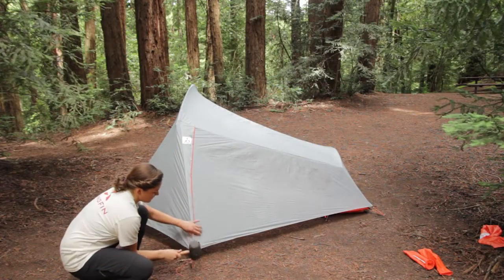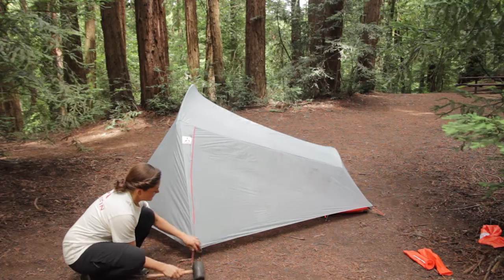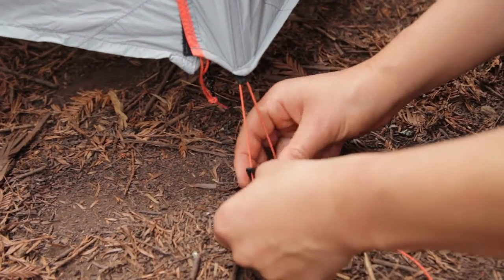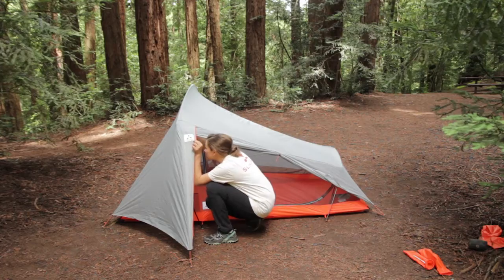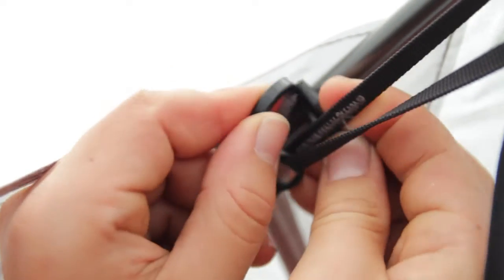Next, stake out each fly sheet vestibule using the attached guy line with clam cleat. The clam cleat will allow you to easily adjust the length and tension of the vestibule. Finally, connect the fly sheet to the arch poles using the O-ring and door tie connectors along the underside of the fly sheet.